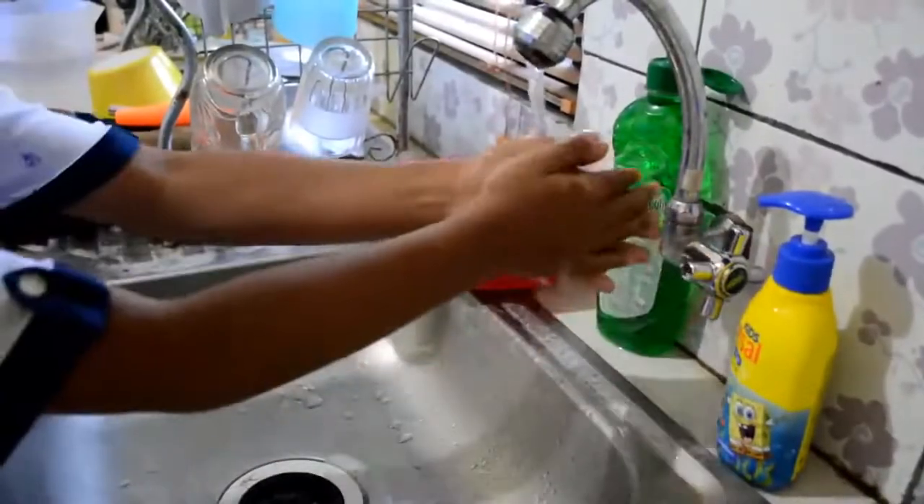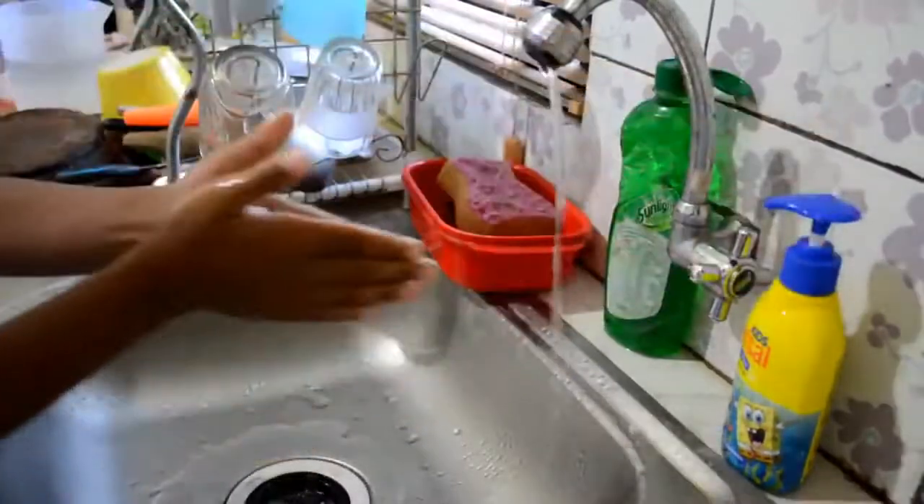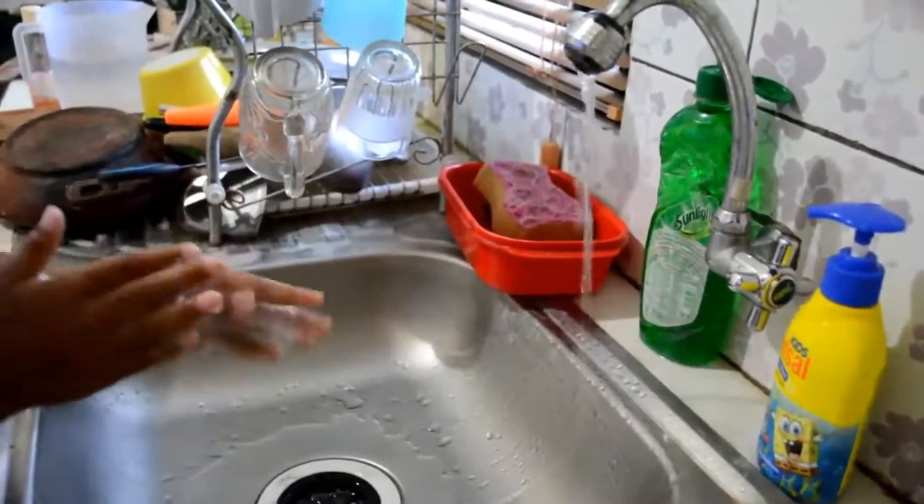First, wet your hands with water and keep the tap on. Second, apply enough soap to cover all your hand surfaces.